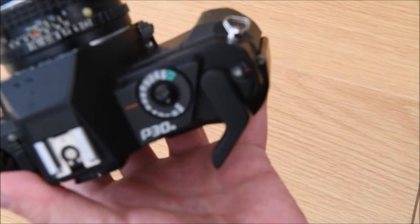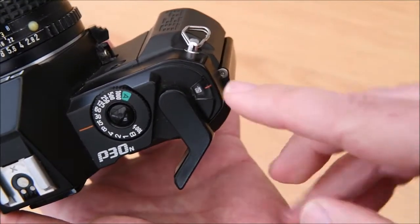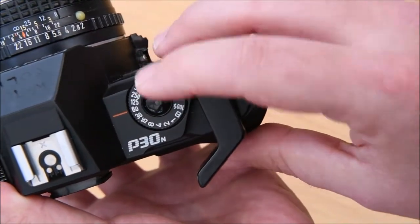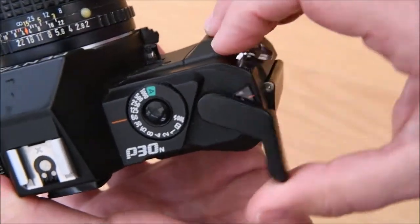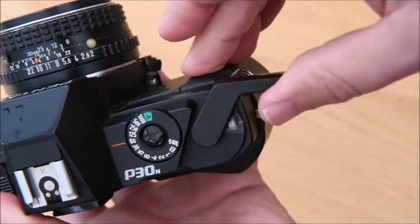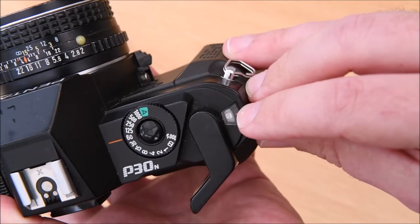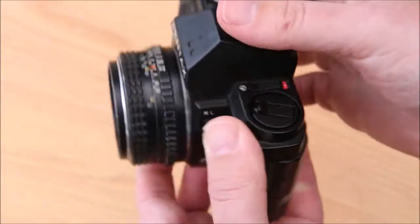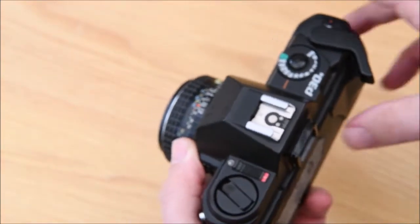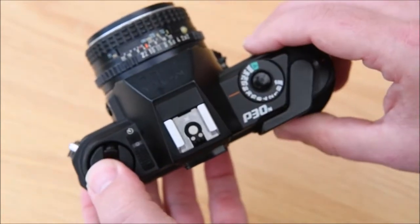Close the back and make sure it locks down. On the frame advance you'll see an S which is the start. Shoot the camera, keep winding until you get to zero - zero means you're ready to start shooting. Then go off, shoot all you want, and once you've finished your film, turn it off, lock it off, and bring it back.